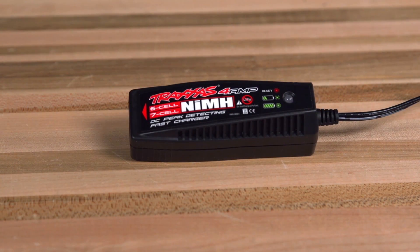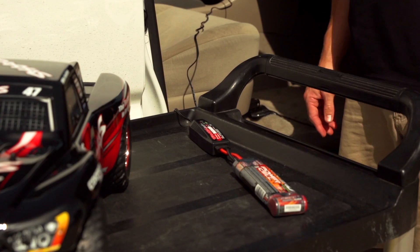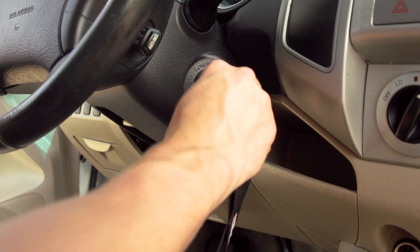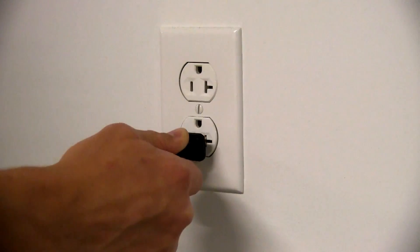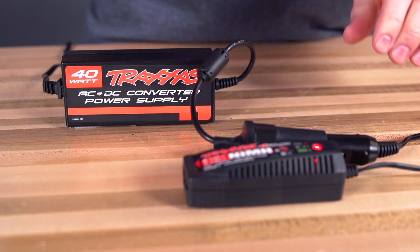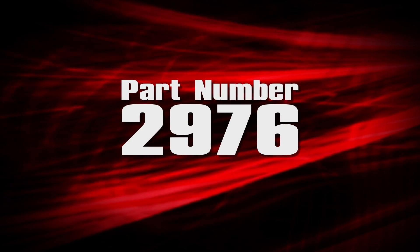Traxxas DC chargers provide a portable charging solution for charging on the go. Most cars, trucks, and RVs all have DC outlets. However, you should never charge your Traxxas battery with the automobile's engine running. For charging in a wall outlet at home or at the track, a Traxxas AC to DC adapter is available — it's part number 2976.